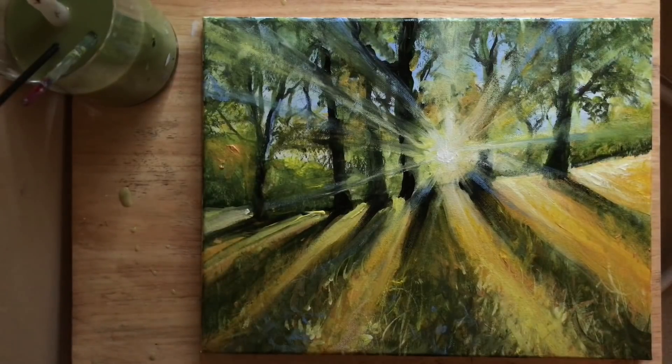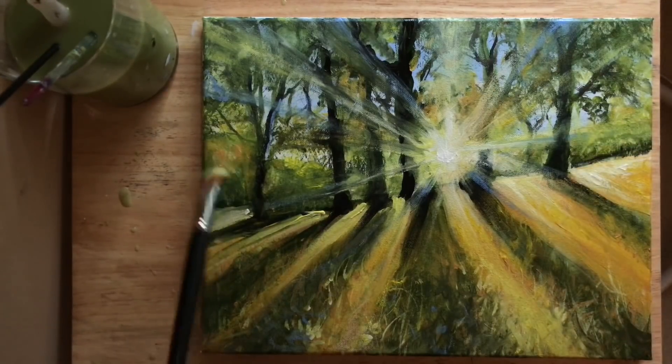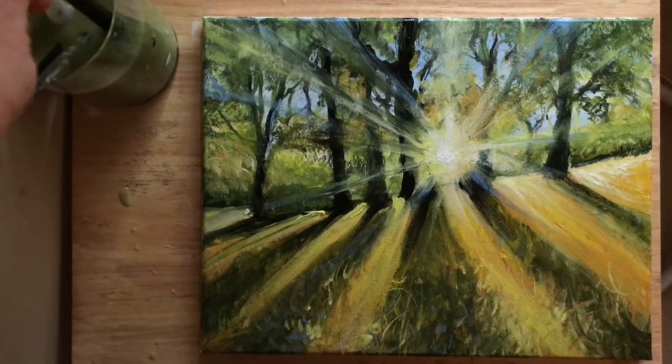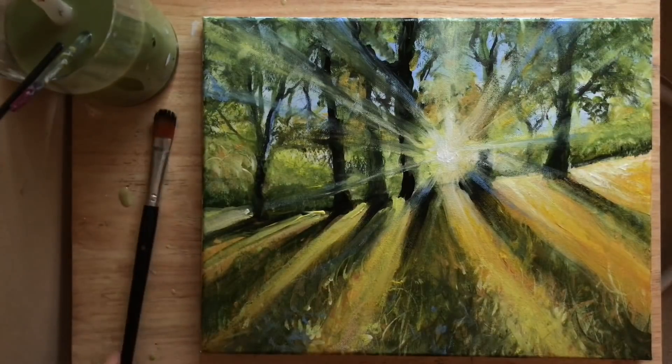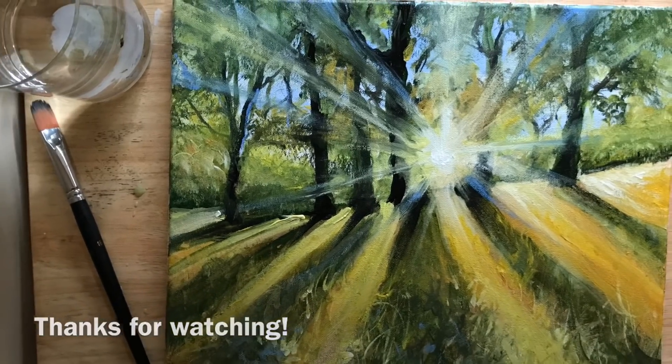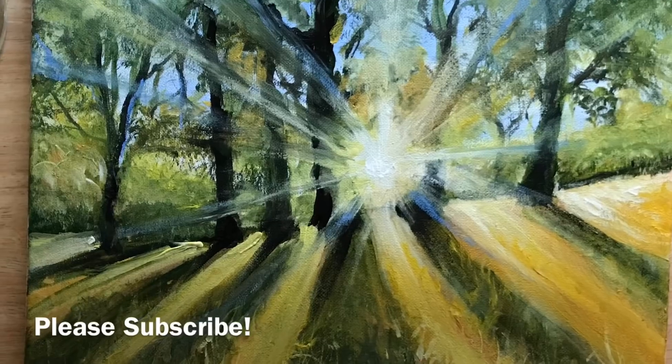Those sun rays look really pretty — I love that little touch of blue that we added. As I finish up the last details in this painting I'm using my filbert brush again with cadmium yellow and a little bit of white. I hope you guys have been enjoying this video and this painting today and you've learned some great tips and techniques. Give this video a like, leave a comment below, and please subscribe to my channel for more. You can also head over to my Patreon page and sign up for lots more. Happy painting everybody, and I'll see you next time — bye bye!